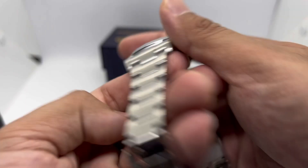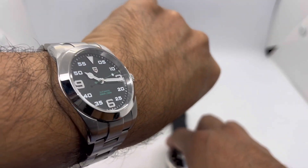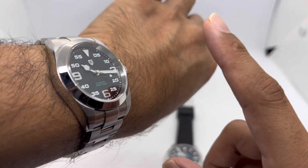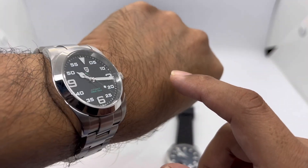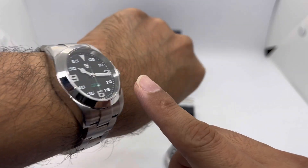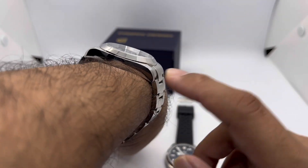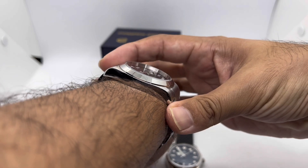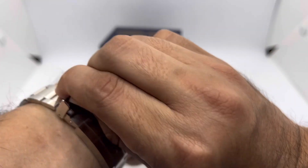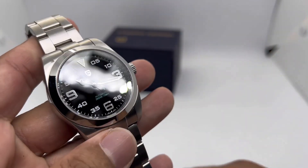On the wrist on my 6.75-inch wrist: it looks okay, not that bad, but I personally feel this style of case should be under 39mm for my taste. For those who can go 40 or 41mm for this case style, that's totally your option. The watch does sit a bit thick, and the male end link makes it look a bit bigger.